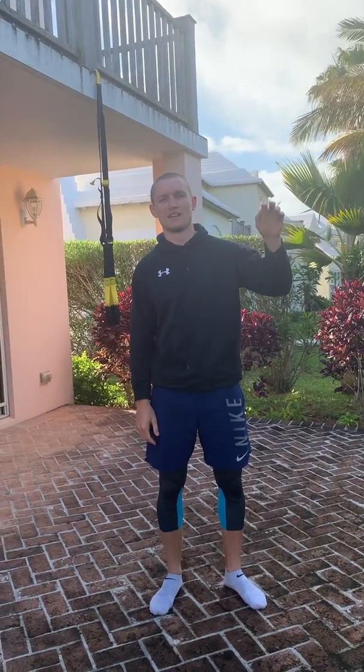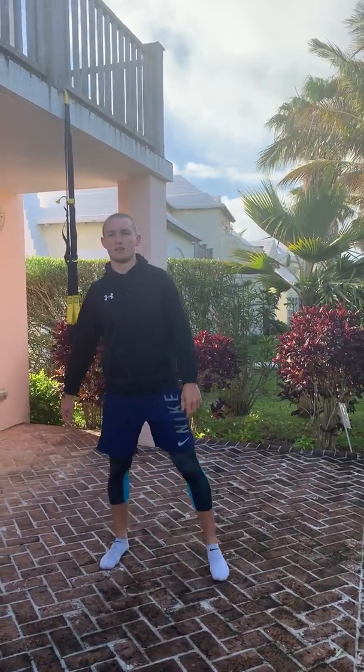All right, today we're going to do a descending ladder — the reps of every exercise: first round you do 40, second round 30, 20, 10 of everything. The exercises are going to be body weight squats and a squat thrust.